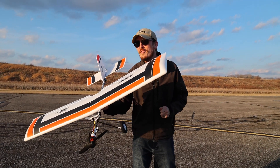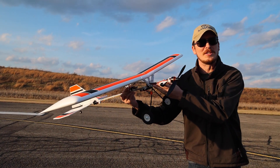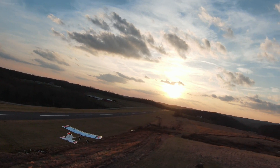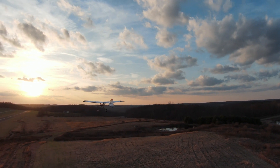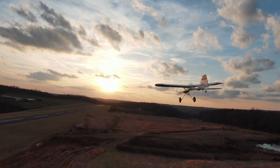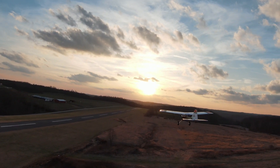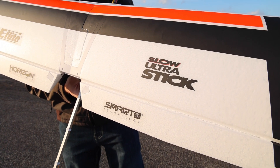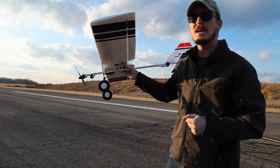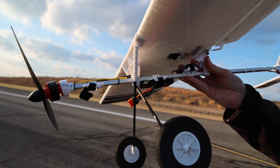I really wasn't sure how to start this video off because looking at this plane it might leave some of you speechless — where did the rest of the plane go? We've been blessed on this late February day with beautiful weather to get out and fly this brand new SUS or Slow Ultra Stick. This is the newest plane by eFly and though it might be ugly, I've been told it's capable, and some of us guys out there can relate to that statement.